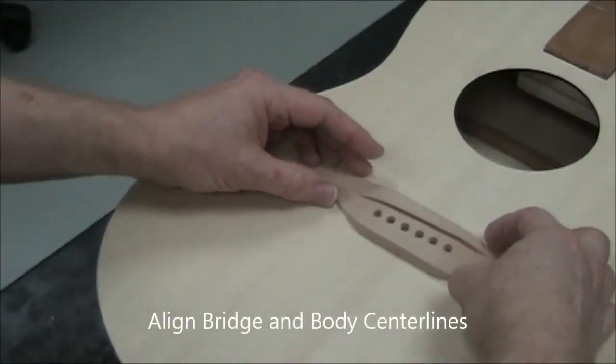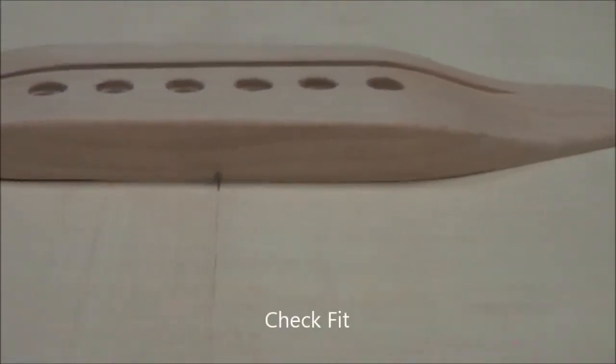Now check your bridge and body center lines and see how well they fit. You want to get within about a 32nd of an inch on those wings.